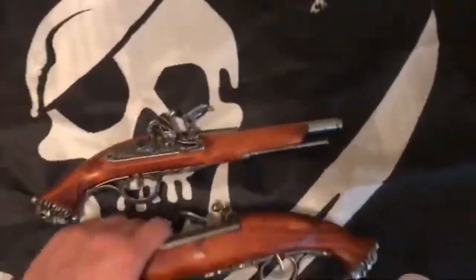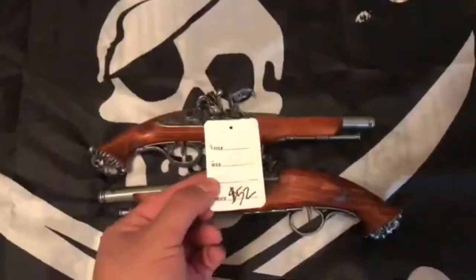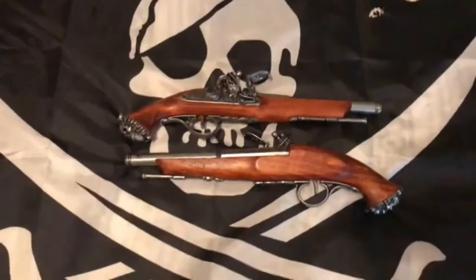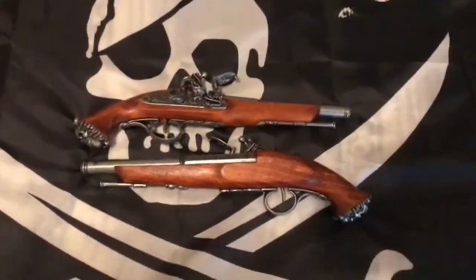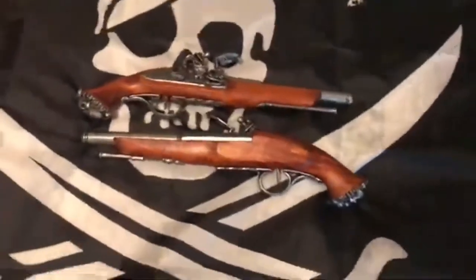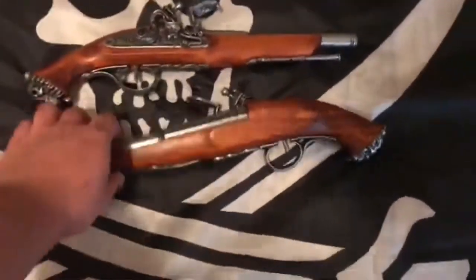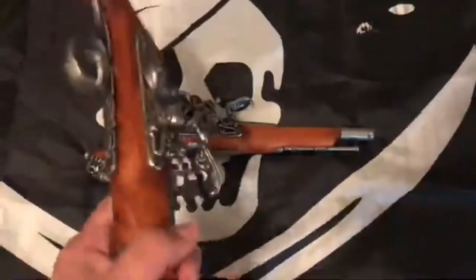They cost $52 each. Altogether I think it was about $122, because the shipping and handling was a bit costly, but it's priority mail shipping so it gets here very quickly. I'd say the shipping was definitely worth it. $52 each. The pistols themselves are 14 inches long and they weigh 1.6 pounds. These are really nice and very well done.